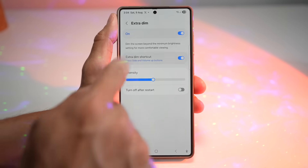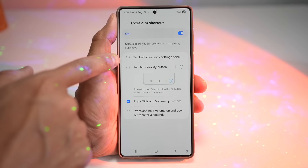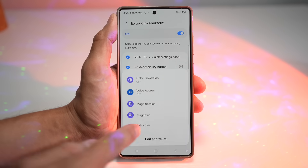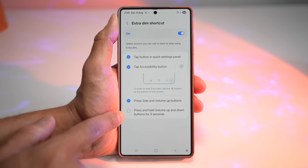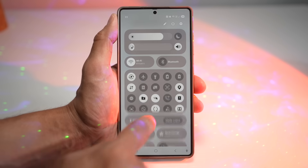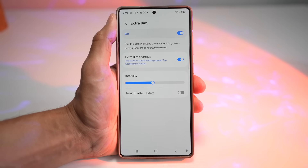Let's set a shortcut as well. You can choose from several options: tap the button in the quick panel settings menu, set an accessibility button, press the side and volume up button, or press and hold the volume up and down buttons for three seconds. We'll leave it as tap button in quick panel menu. With Extra Dim, you get eye comfort in pitch-black environments, and it's also a bit of a battery saver at the same time.